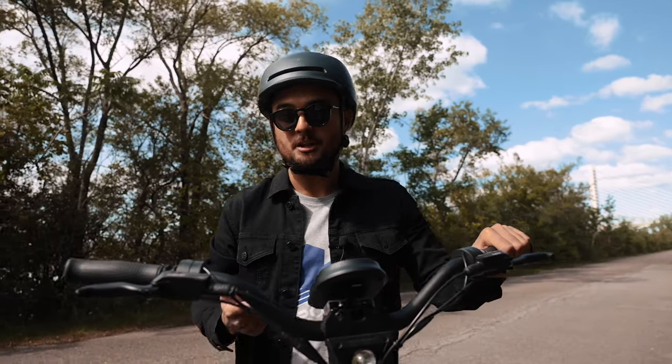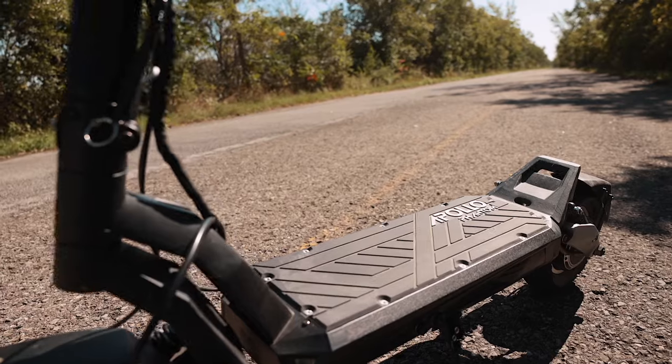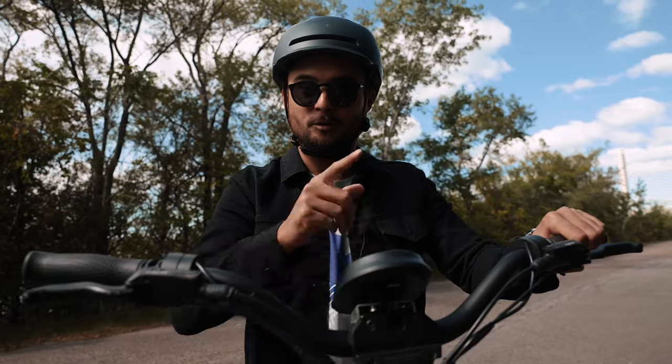We put the V3 upgrade kit on the Phantom and we're right here putting it through its paces to see how fast it can really go. We'll also be testing the range, smoothness of acceleration, and the regen braking. The V3 upgrade kit comes with the new Mach 1 controller, two new throttles for the acceleration and braking, and a new display.